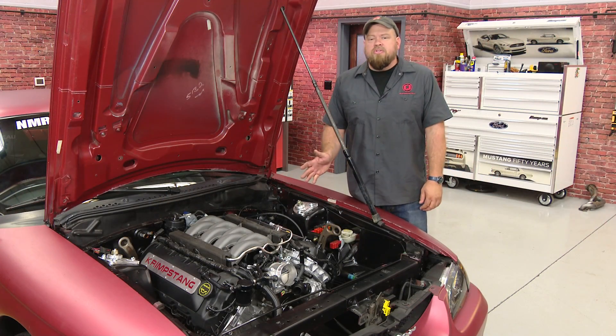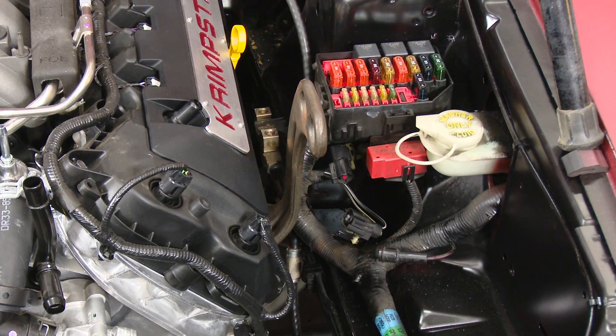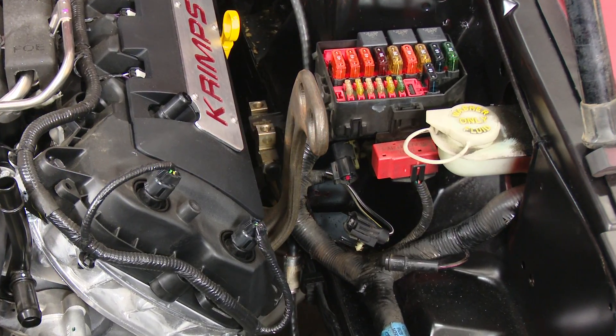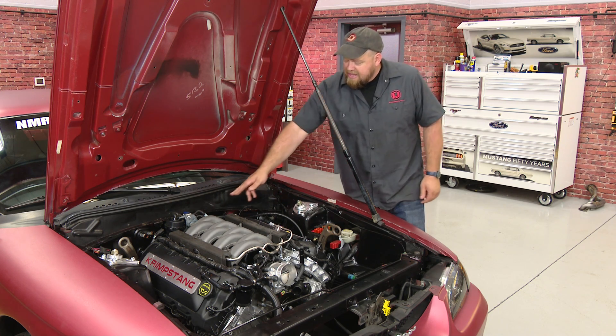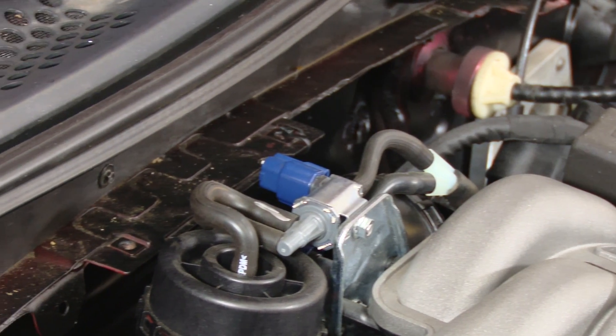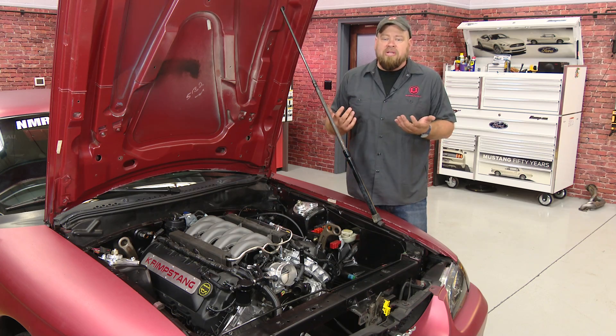We got the engine seated in the car and did come into a couple of issues, which we kind of expected. In our case, the oil cooler is touching the rack, but we plan on removing that anyway, so that's really no big deal. We also found our 96 Cobra came with a factory strut tower brace, and the tabs for the brace on the pinch weld back here are touching the back of the engine and will need to be cut off as well. Again, these are things that we expected — no big deal.